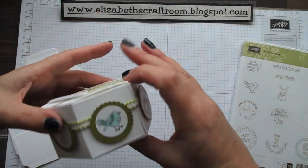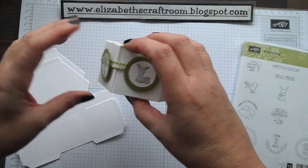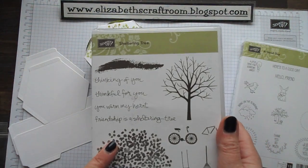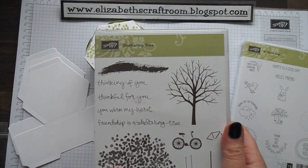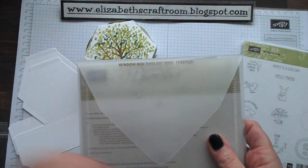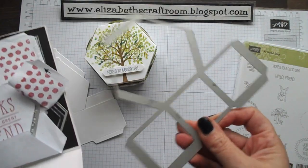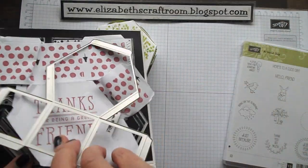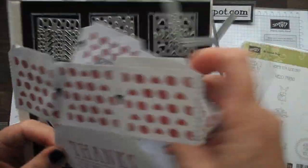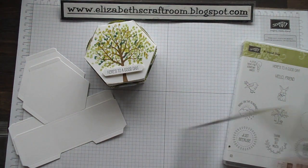We've got the tree on the top and all the spring-like little greetings and images around the edge. I'm using Sheltering Tree for the stamping, and the box itself is made with the Window Box Thinlit dies. These have all sorts of bits and pieces, but this is the main die that cuts out the box. We've also got a big cutter in there, but we're going to do all the decoration with stamping and punching today.